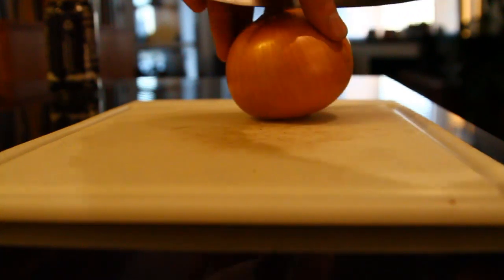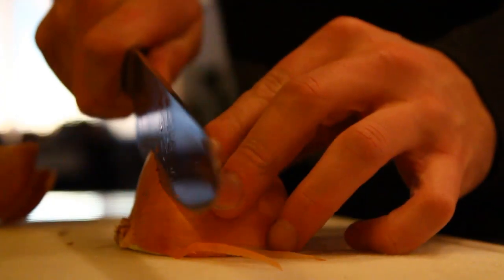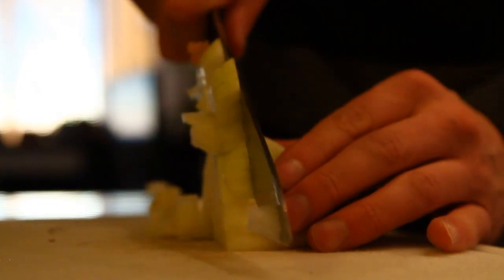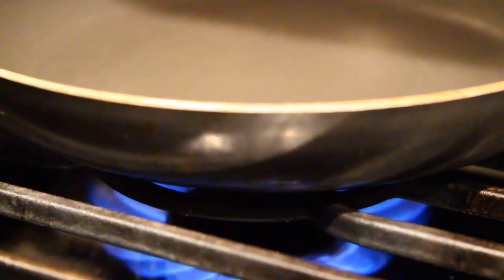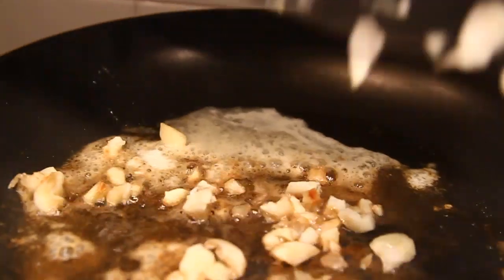First off you're going to want to chop some onion. I've used one full onion for this recipe. Chop the onion into centimeter-like squares. After you've chopped your onion, start heating a pan. When the pan is hot, you can put in about a tablespoon of butter. Once that butter is melted, you can add the onion and start to simmer.